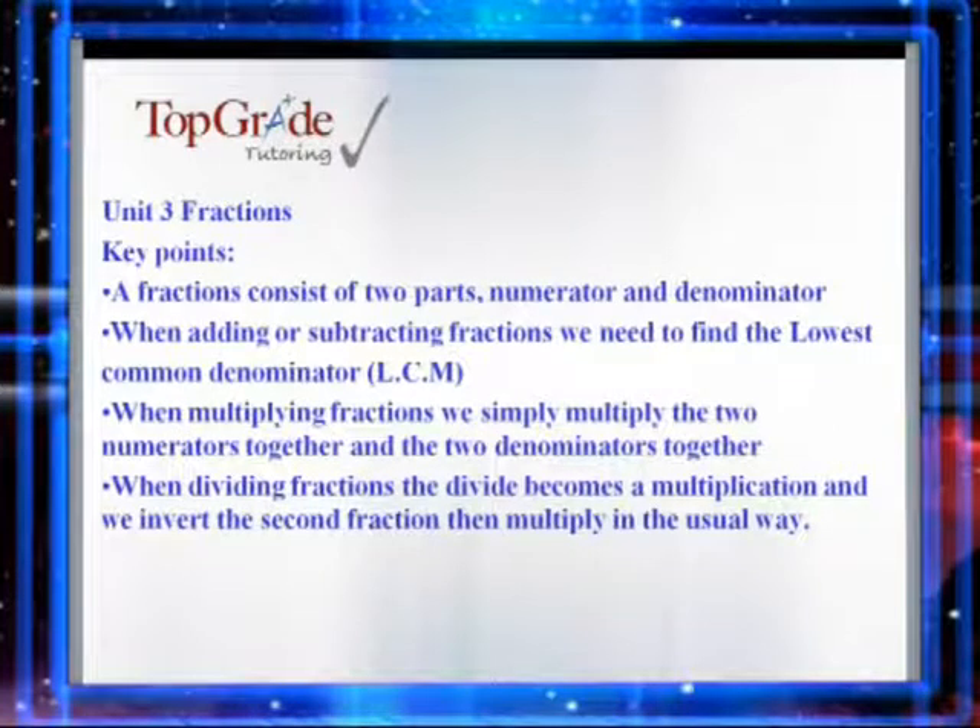What we hope to do in this unit is to find out how to find fractions of amounts, simplify fractions, add, subtract, divide and multiply fractions. Finally, we will then look at improper and mixed fractions and learn how to convert from one to the other.